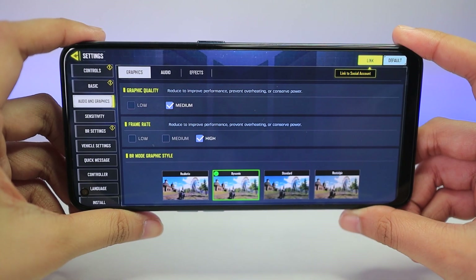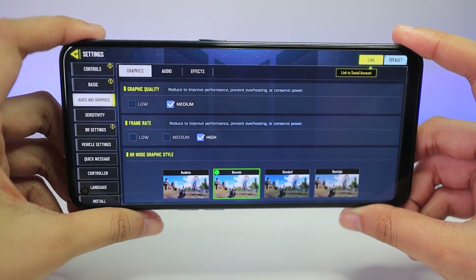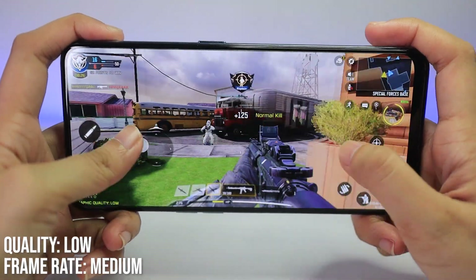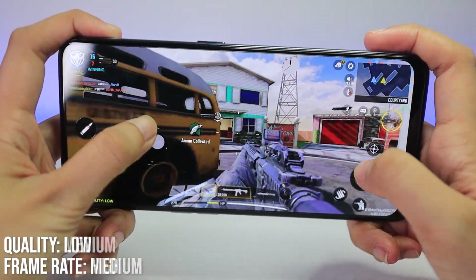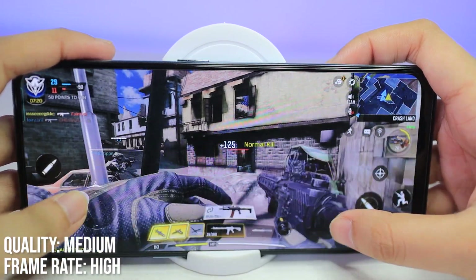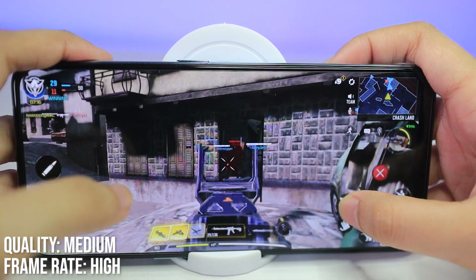For Call of Duty Mobile, the settings can only go up to medium graphic quality and high frame rate. And so far, everything looks smooth with almost no stutters or lag when it comes to animation, movement, aiming, and reloading. I do recommend playing this on medium graphics settings with high frame rate.